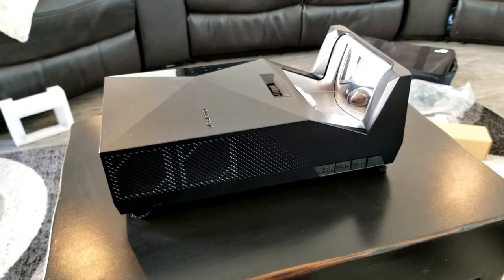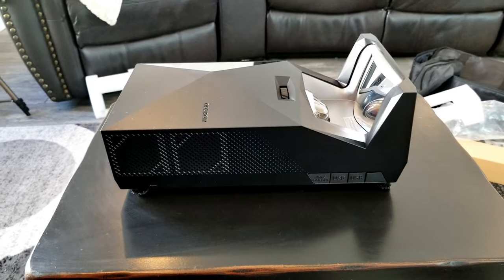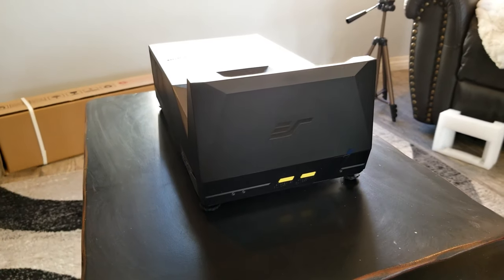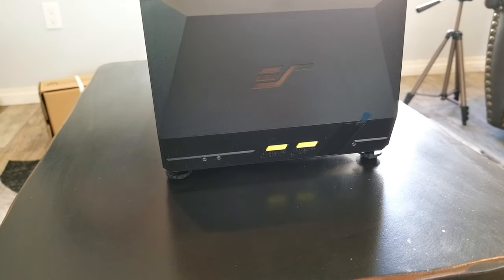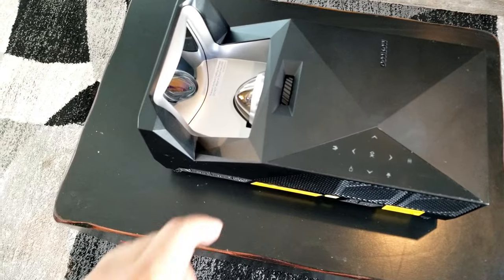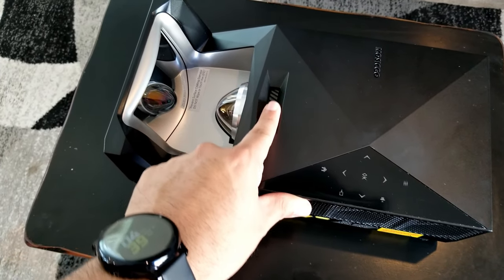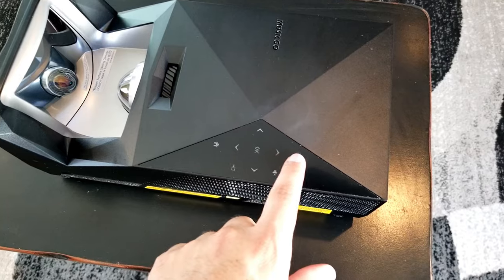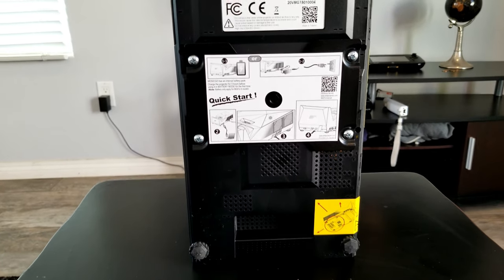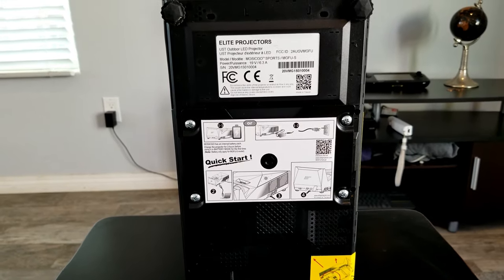On the other side there is a USB Type-C port and two additional USB Type-A ports. In the front, there are two buttons to select if you want to use the projector or just the Bluetooth speaker. On the top is the projector focus wheel and the menu buttons. At the bottom there is a one and a quarter inch threaded port for tripod mount.